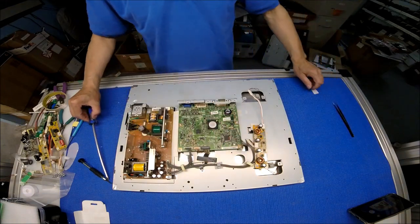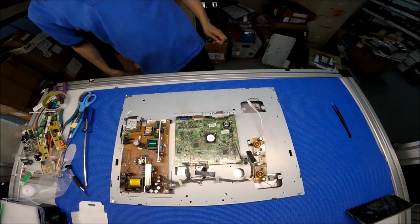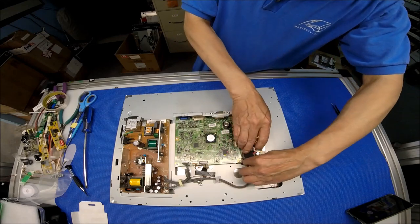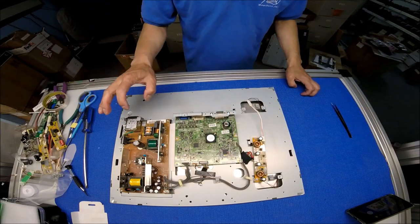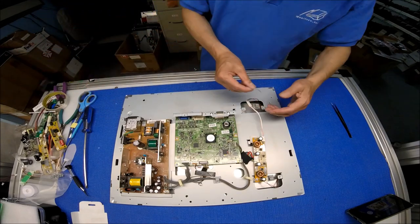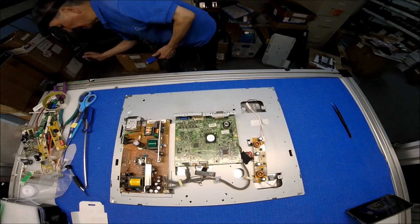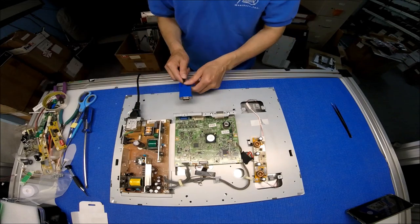Alright, next we're gonna test it before we put the back cover in, in case the inverter mount needs adjustment. I'll get a piece of tape just to secure it. Now we're gonna do a quick test. Be careful - this is the power supply because we haven't put on the back cover yet, so be really really careful. Make sure everything's working, don't touch any part.